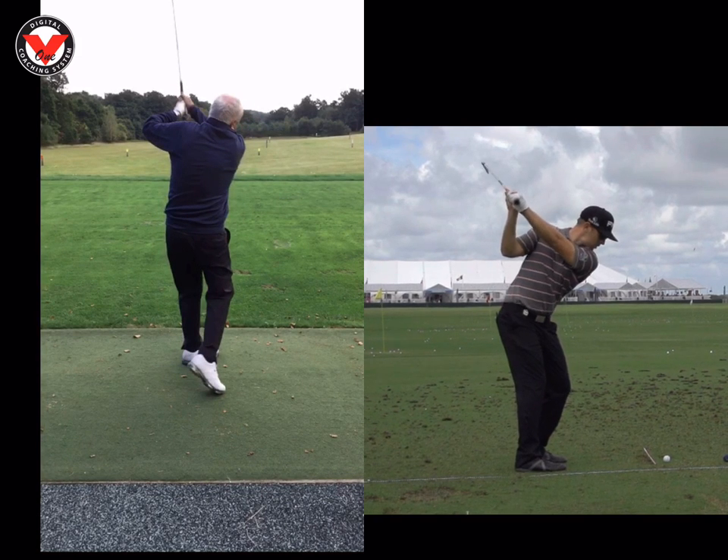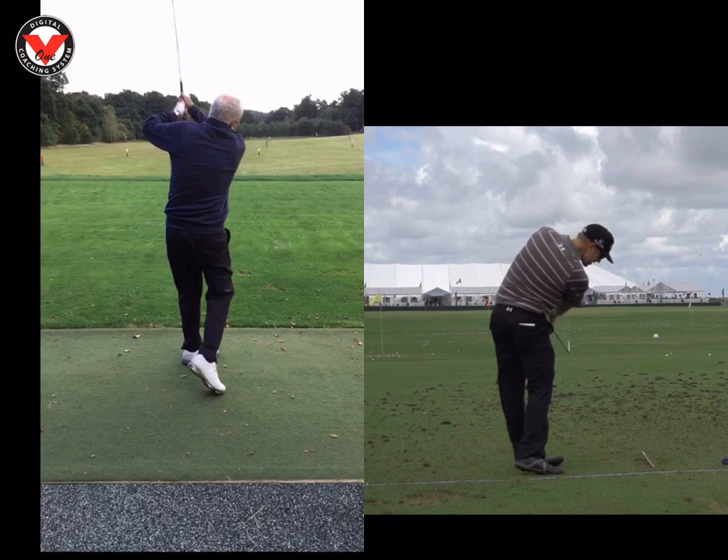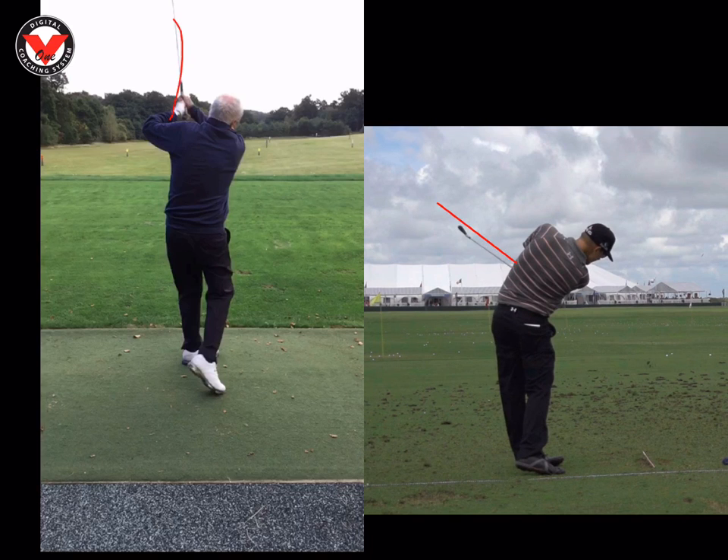If we look at Hunter's here, as he comes in to deliver the club, we can see his club is much more from the inside, attacking the ball — very, very strong. We can see here the club is in a much different position; look how much lower that is in the body as opposed to yours coming straight up. Yours is almost like an up-and-down swing, where Hunter's is much more rotary.